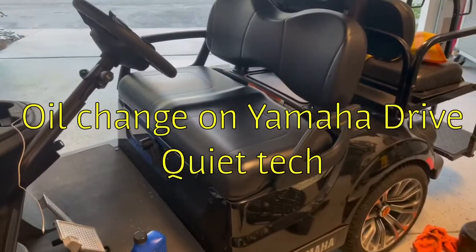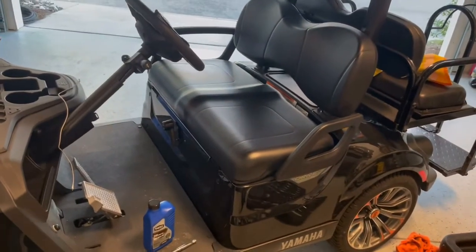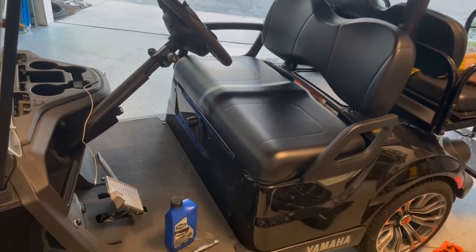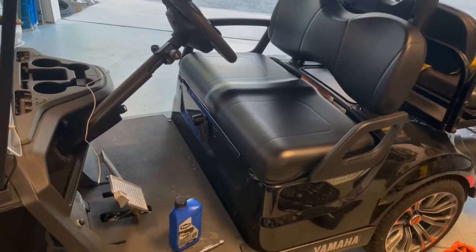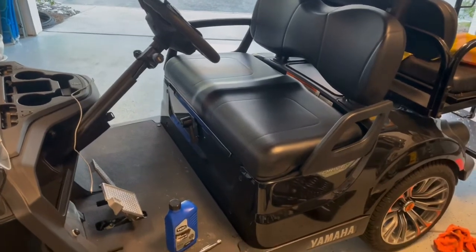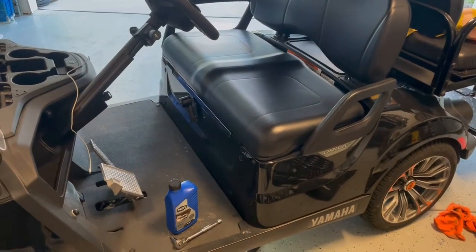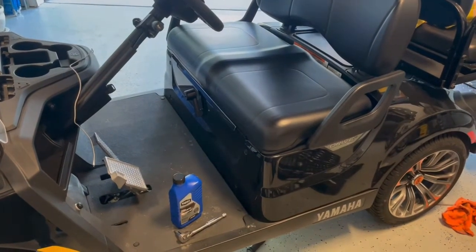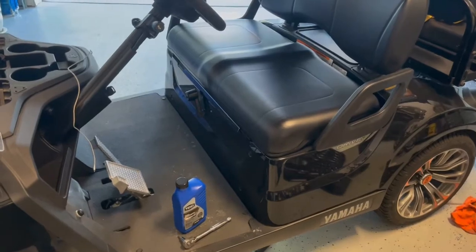Hello and welcome to Did I Fix That? Today we're going to be working on the golf cart. I'm just going to do a little routine maintenance on this — change the oil and take a look at the air filter, make sure everything's good. It's kind of a seasonal thing, do this once a year. Real simple to work on. If you can change the oil on a lawnmower, you can do the oil on this.